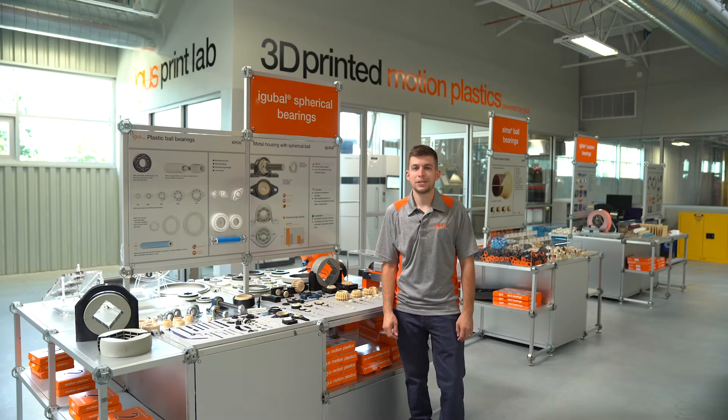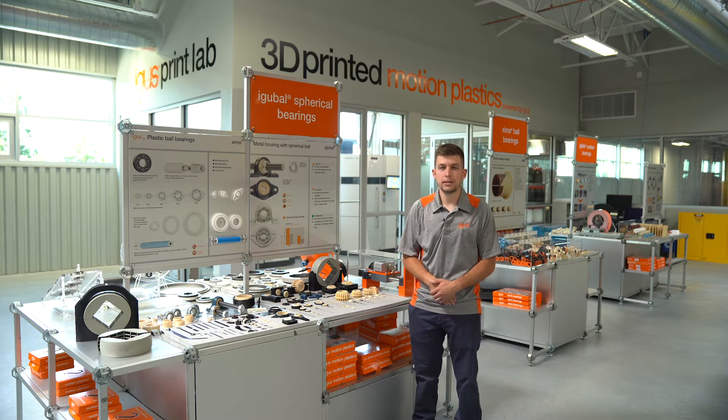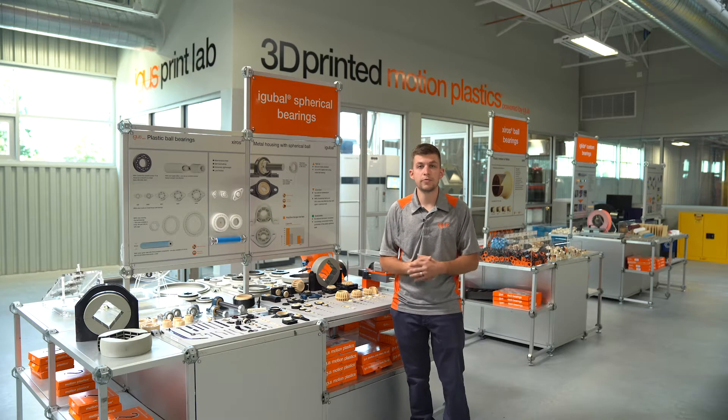Hi everybody, my name is Preston Sousa, product specialist for the IGABOL self-aligning product group here at IGUS North America. I'm standing here with a handful of the products and I'd like to complete an overview for you today.